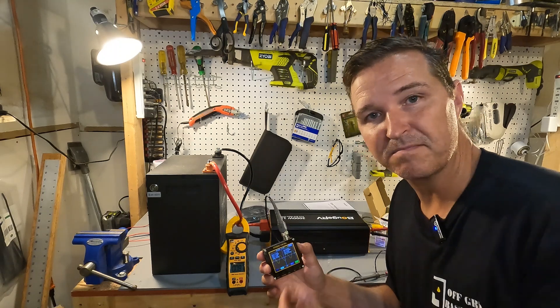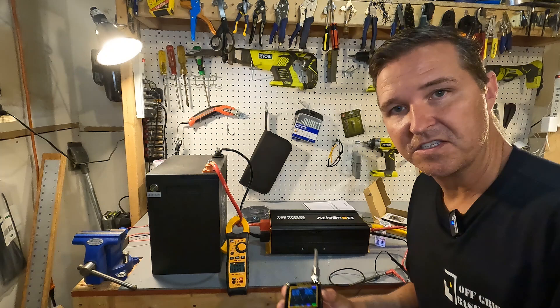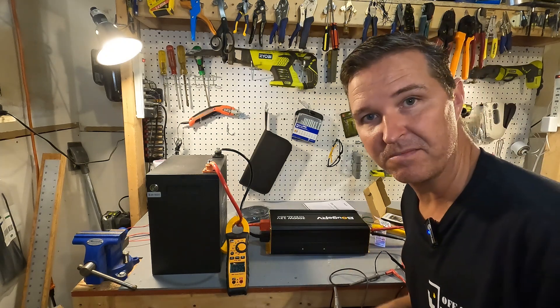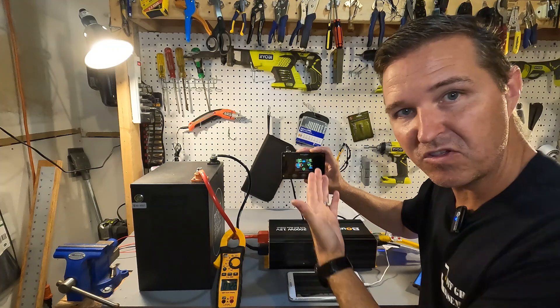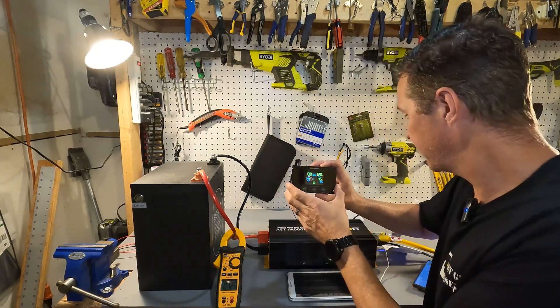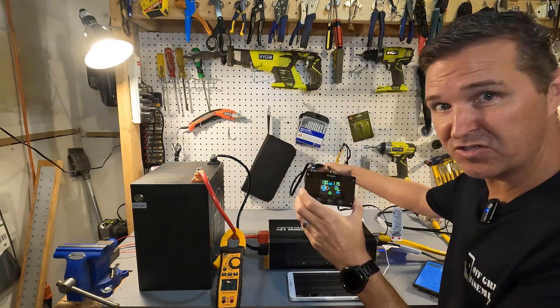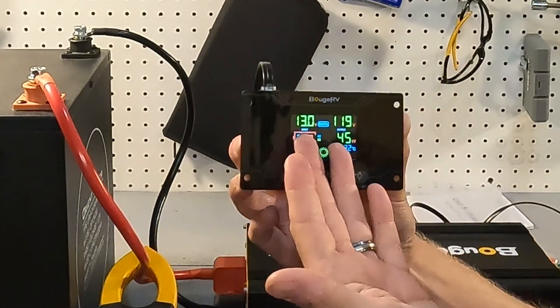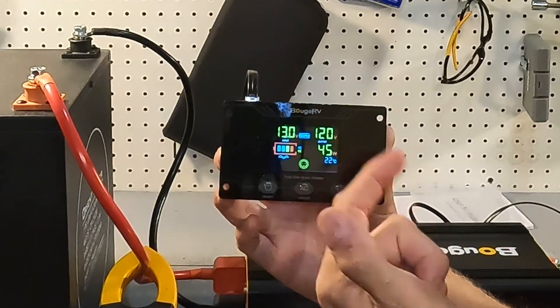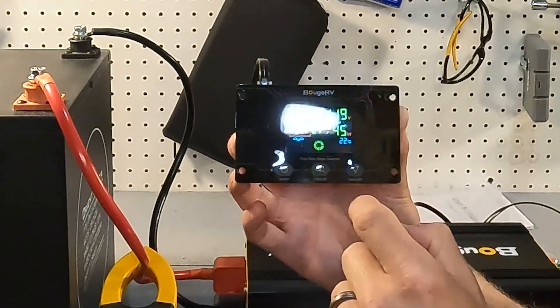Before I start plugging in all my equipment, I'm going to show you that it does have a pure sine wave so I can trust it's not going to damage my sensitive stuff. I also want to show that I connected up the remote — the cabling is pretty long, at least 20 feet. On the remote display you can see the battery voltage is 13 volts and the output AC voltage is 120 volts.